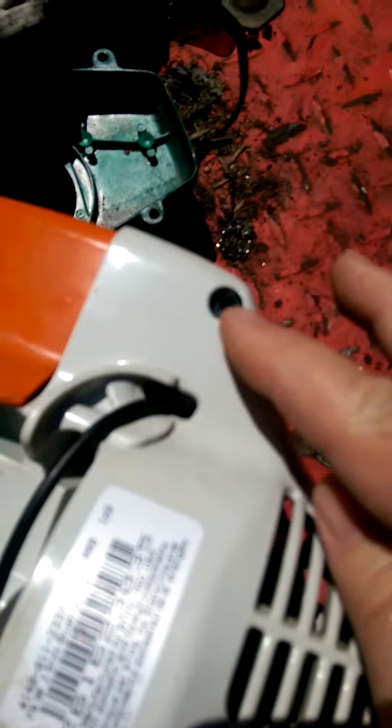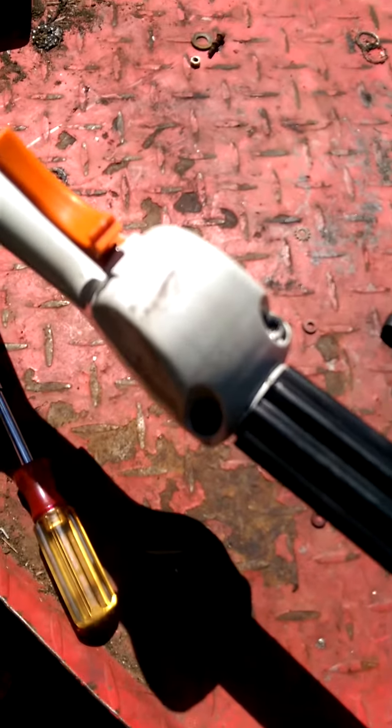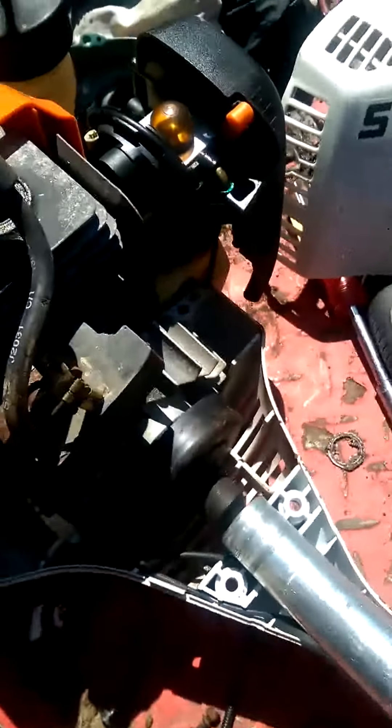This one appears to be a spare one — doesn't do anything. And just that one there. Okay, I have got the machine apart.